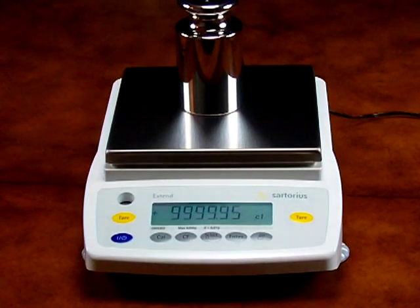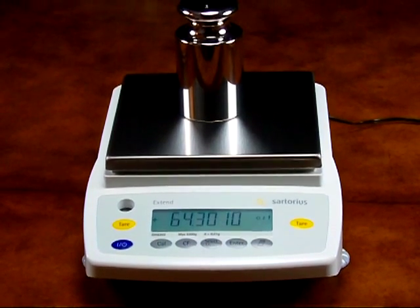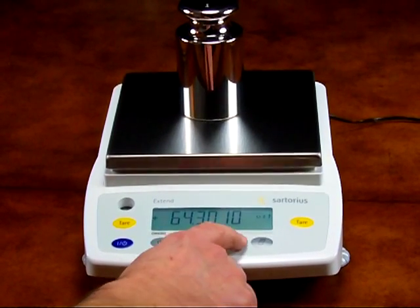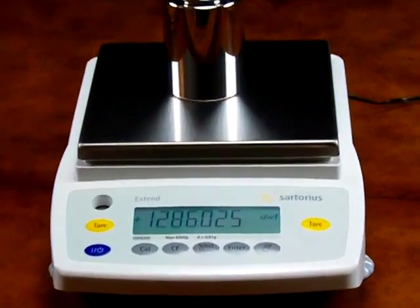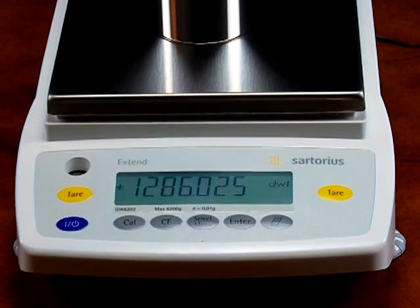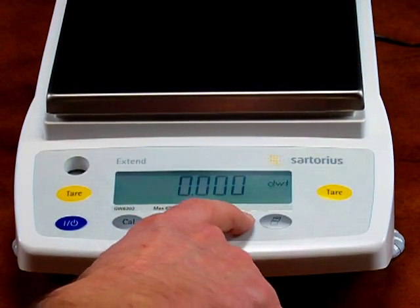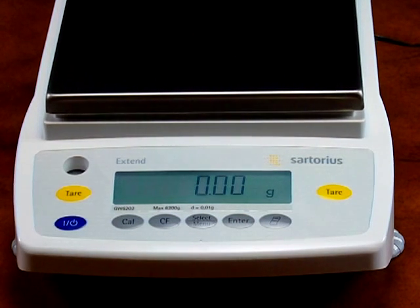We are now in carats. Another simple press and we scroll to pounds. Another press of the keypad and we scroll to troy ounces. The fifth weigh mode is penny weight. You can configure the balance up to 13 different weigh modes. Now the balance is back in grams.